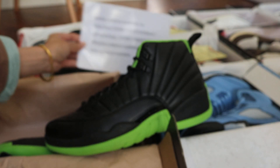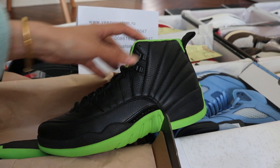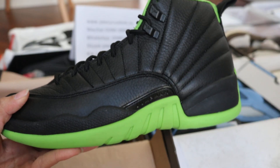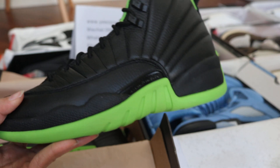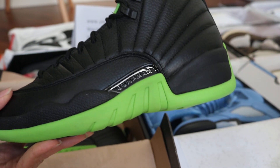Today this review is for Jordan 12 Black New Green. This one actually already had a sample in China several months ago, but I didn't review it before, so today let me show you more detail for this one.